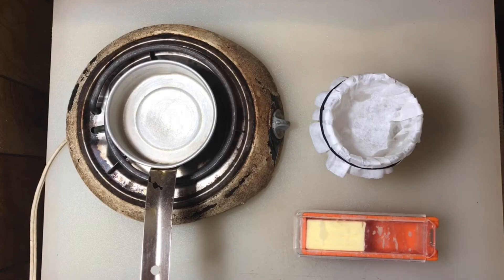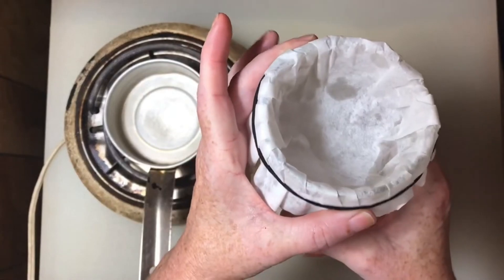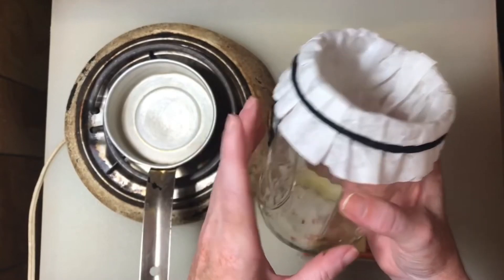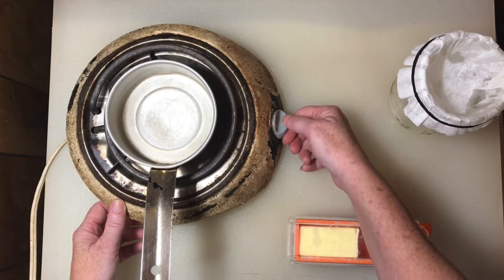Clarifying butter is easy. Start with a mason jar with a coffee filter pushed down into the lid and secure it with a rubber band or hair elastic. Set your burner between low and medium.